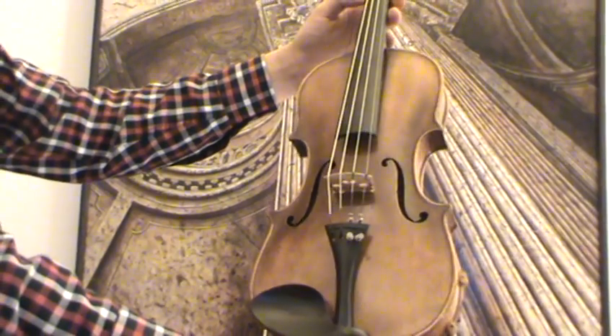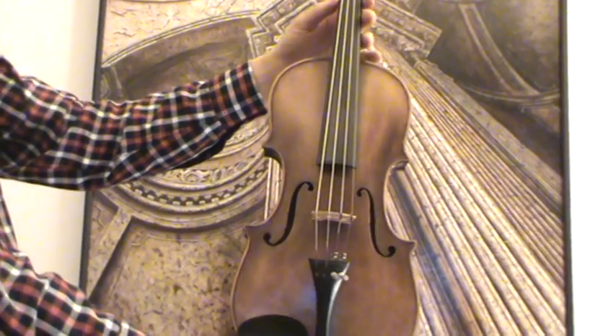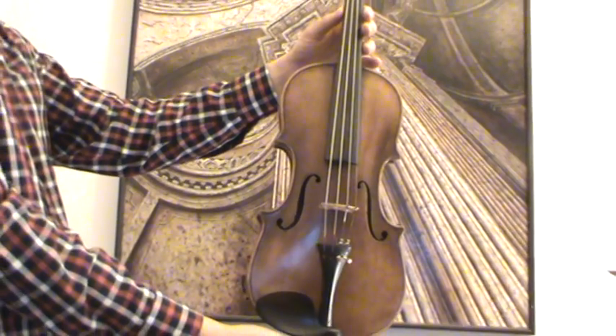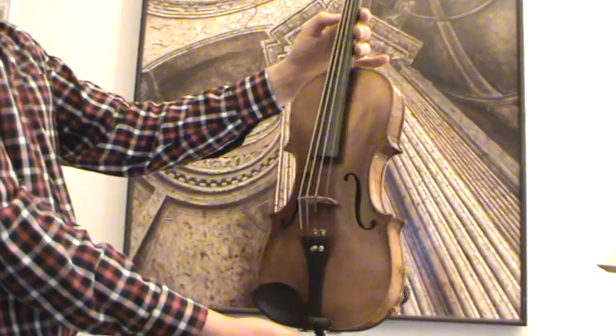Beautiful old German violin stamped David Hopf on the upper back. The violin is surely a replica from the second half of the 20th century.